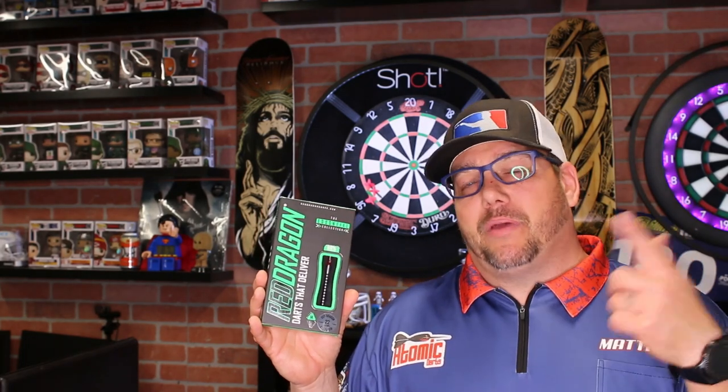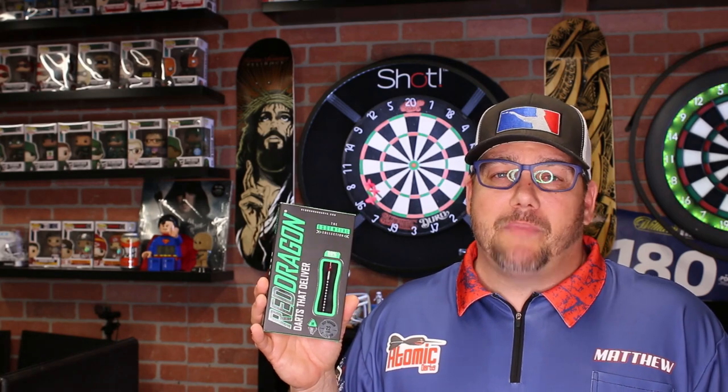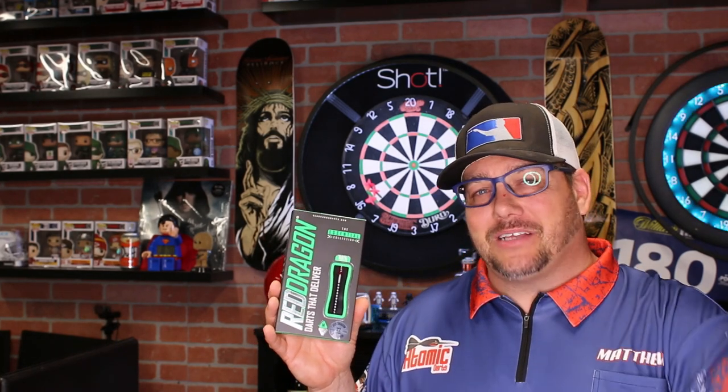Don't forget to check out our website, AtomicDarts.com, where you can get apparel like hats like this. Check out a link down below where you can pick up a set of these. Thanks for watching. Don't forget to like and share. I'm your host Matt, and this has been Atomic Darts. See you on the next one.